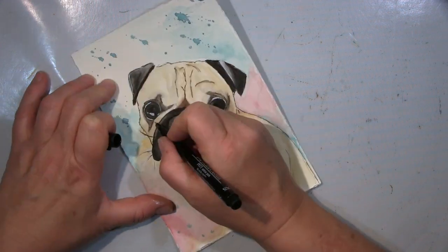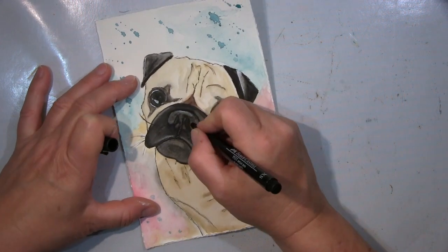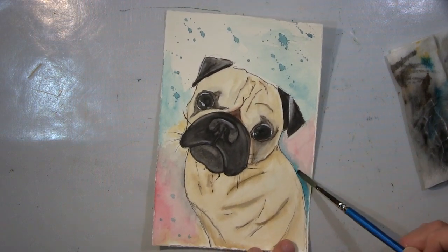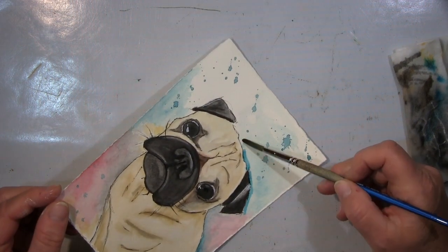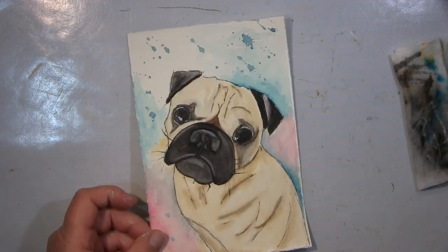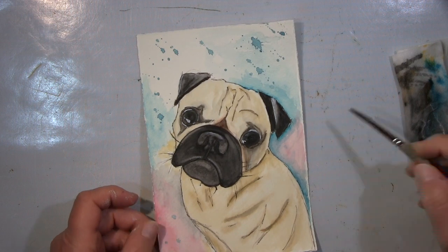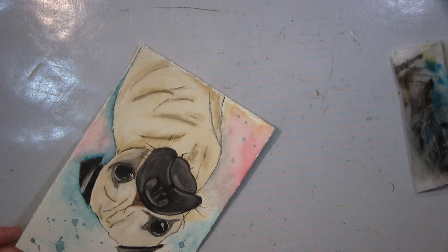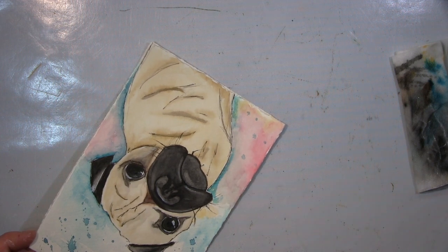Im Prinzip ist es auch wichtig, dass man für sich einen Style entwickelt, wie man am besten die Aquarellfarbe aufbringt. Aber damit — wie gesagt — bin ich immer noch ein bisschen am Probieren und versuche noch meinen Weg zu finden. Aquarell und ich, dass wir Freunde werden — ich finde Aquarell einfach toll, aber ich muss es noch lernen. Das ist das Allerwichtigste, aber ich denke, ich bin auf einem guten Weg.